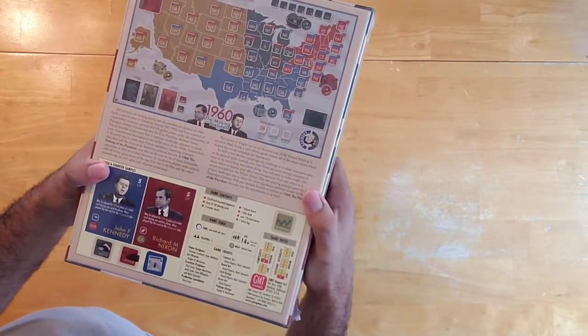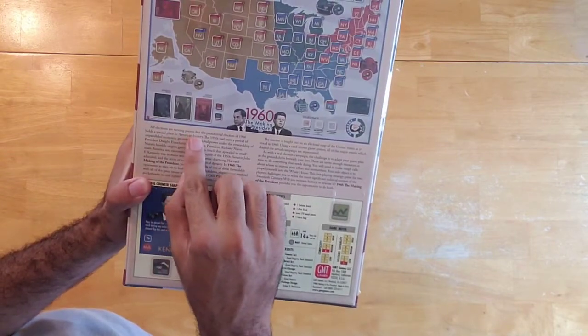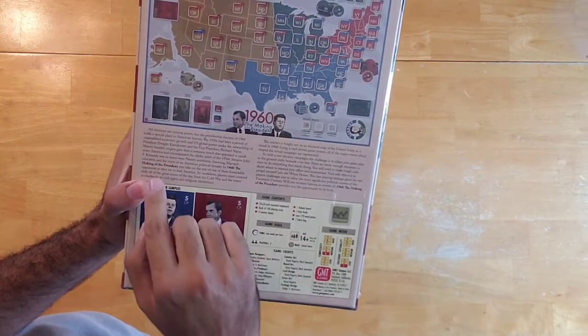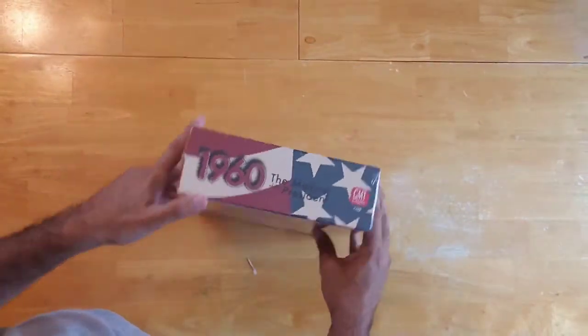Solitaire suitability is only a 1, so this game cannot be played solitaire. And it says here on the back: 'All elections are turning points, but the presidential election of 1960 holds a special place in American history.'